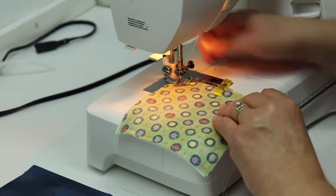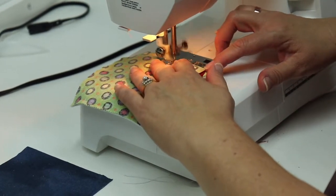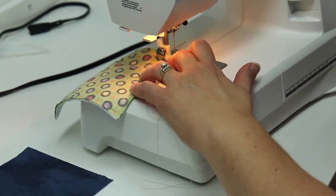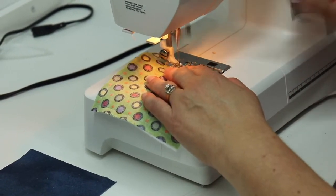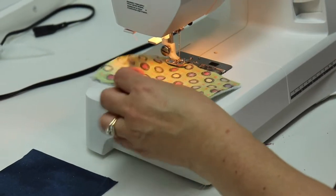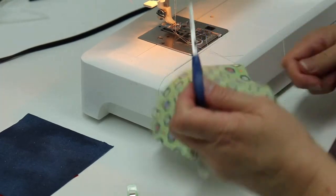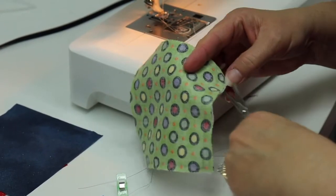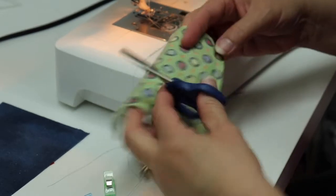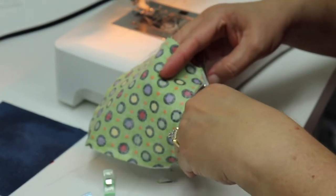This is a great beginning project because it's not critical if your seams are even all the way around. So if you get a little off, it's not that big a deal. I'm going to clip my threads. Then before I turn it, I'm going to check to make sure I caught all the way around. And I did, so I'm going to clip my corners across, making sure not to clip my stitching. That reduces the bulk in the corners so it's easier when you turn to get those corners nice and crisp.